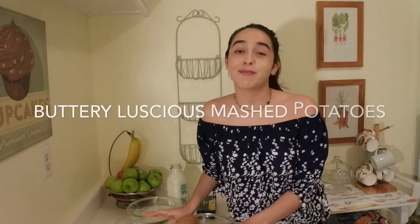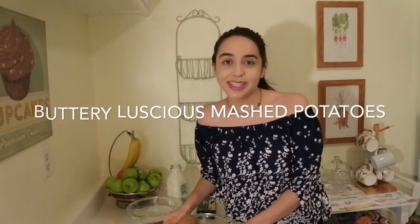I am going to be teaching you how to make some buttery, luscious mashed potatoes. Even if I didn't have my wisdom teeth taken out, this is one of my favorite side dishes. I pair it up with steak, I pair it up with chicken. Even if I just want vegetables and mashed potatoes for the night, that's a great dinner for me. A lot of people that eat my mashed potatoes enjoy them and I think you will really like this recipe. Really simple, I promise.